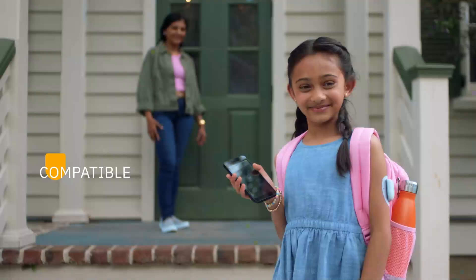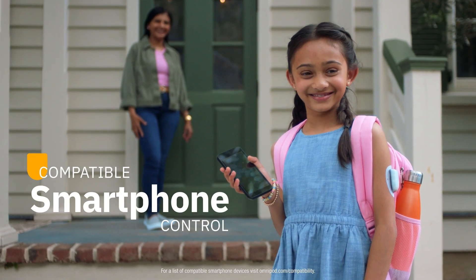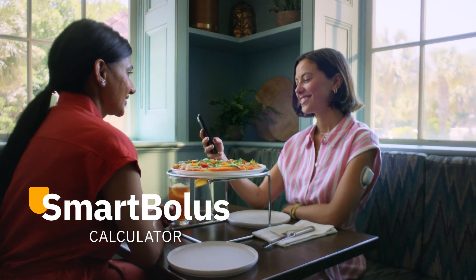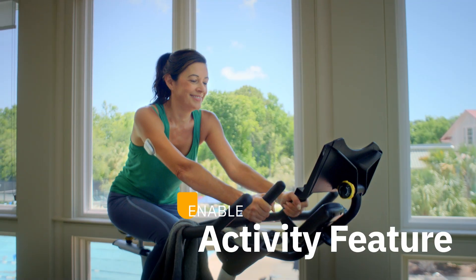Even better, everything can be controlled from a compatible smartphone. The Omnipod 5 app features helpful tools like the Smart Bolus Calculator for Meals and the Activity Feature for Exercise.